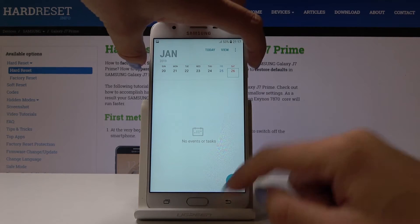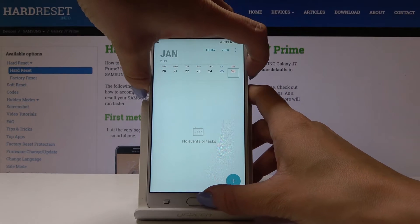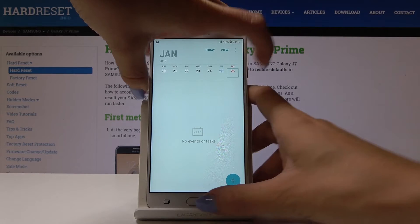Just click the home button and power key all together, hold them for about three seconds, and that's it.